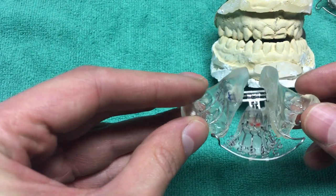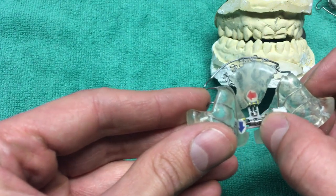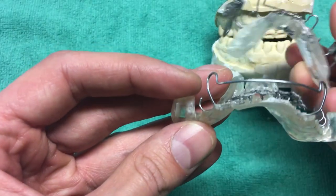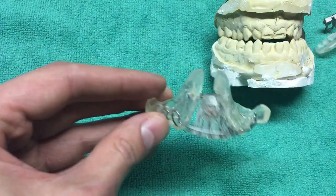The second portion of this — not only the springs but also these screws here — widens everything out, and that's on both the upper and lower. They have adjustments, and it's a quarter turn every four days, as long as you keep the appliance in for the right amount of time.